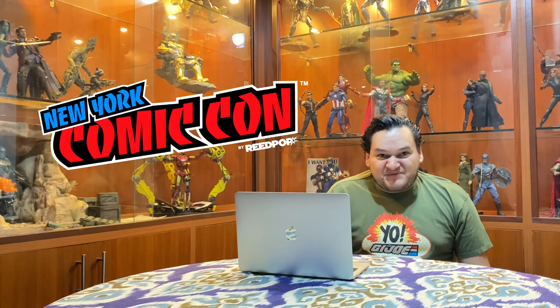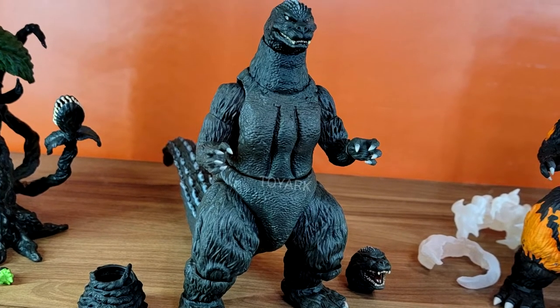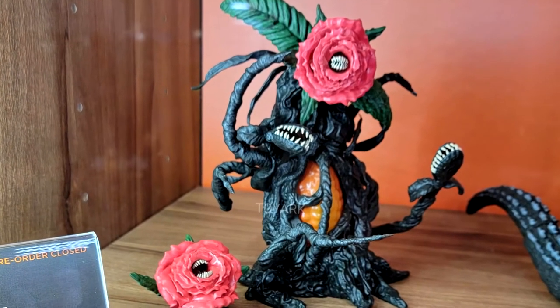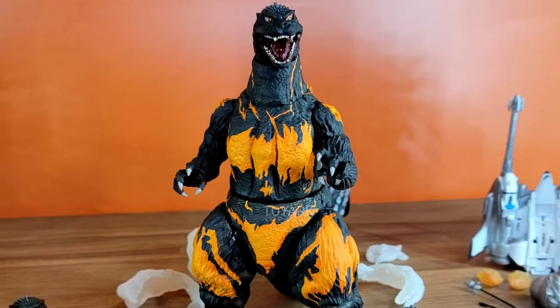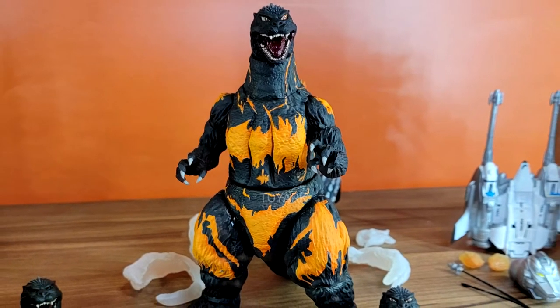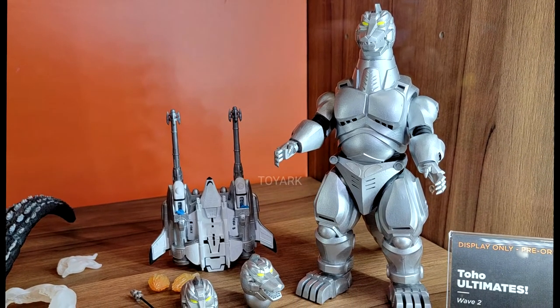Up next is the Toyo Ultimates line. I am not a huge fan of Godzilla, but I really appreciate all the work Super 7 has put into these big monsters. They showed us two waves: Wave 1 with regular Godzilla and Violante, and Wave 2 with the Burning Godzilla from 1995 and Mechagodzilla — they are really looking really cool.